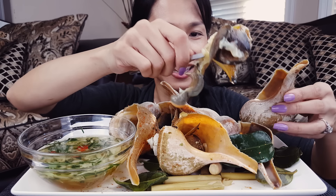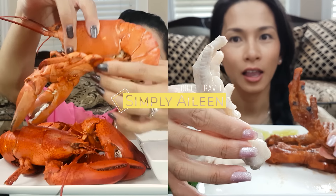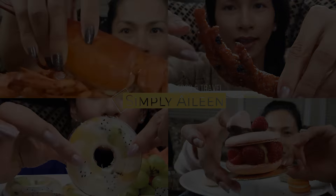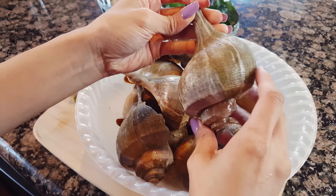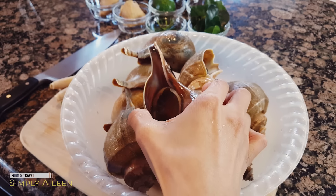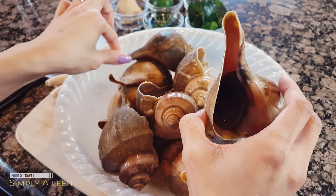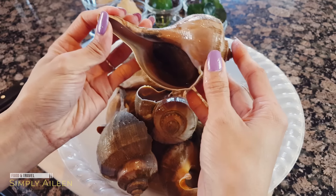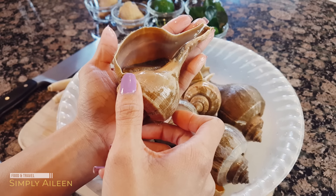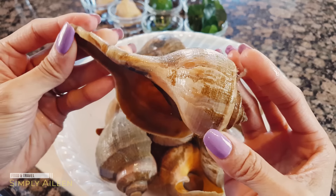Oh my god, wow! Hi guys, welcome back to my channel. So today I was at the supermarket and I saw these live hunks. Usually these are frozen so we usually don't see them fresh like this, so I wanted to get some and try them out. They are fairly big, like the size of my hand — very pretty.